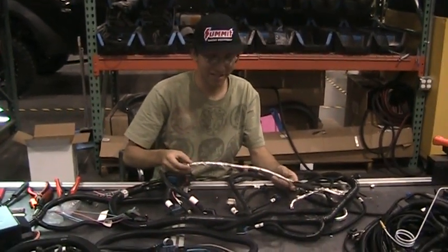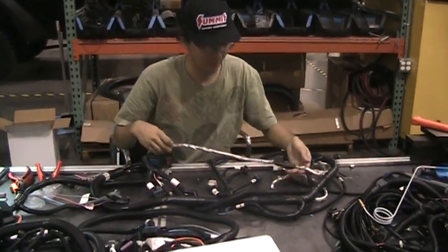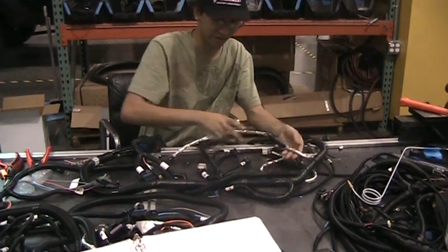Alright, so for this one we're going to do the crank sensor. When you get the wiring harness, this is all going to be one piece right here.